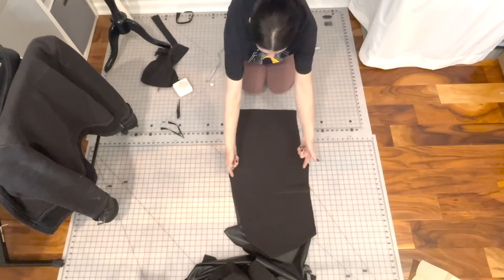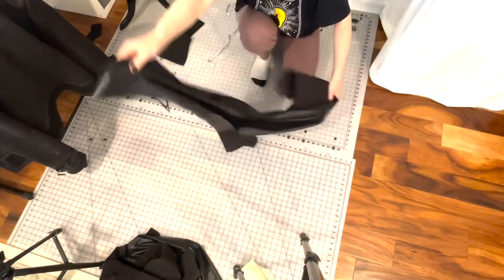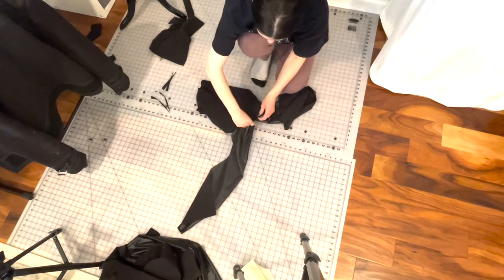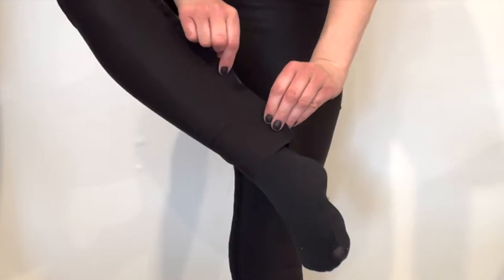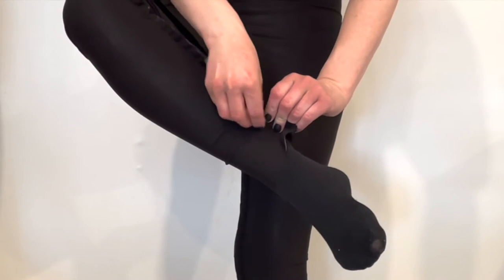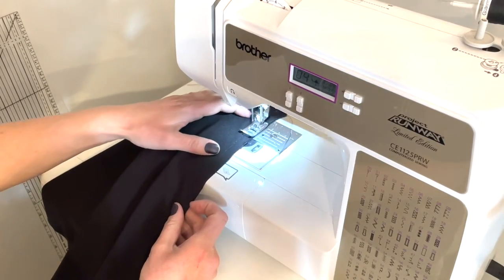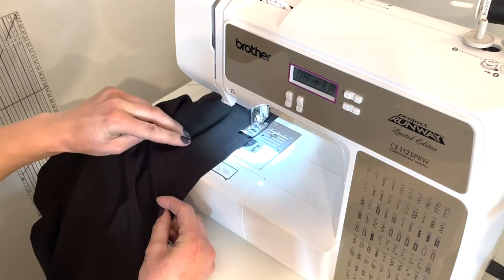Sew along the crotch seams to get a perfect fit. I recommend basting the seams together and then trying it on, then sew right along the inseam to make legs. Once you've got all those seams basted together, try it on inside out, pinch together any seams that need to be taken in, and just mark it with chalk where the new seam will go. Then try it on again until it fits perfectly.